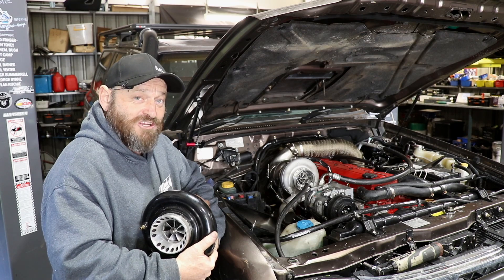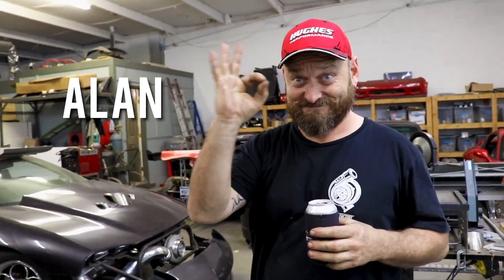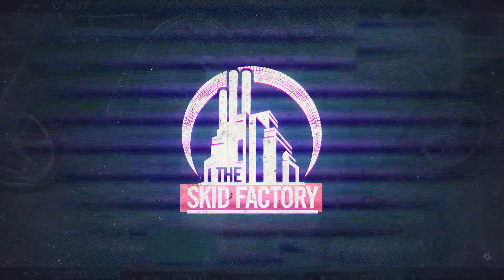Today on the Skid Factory we're chasing efficiency. Welcome back to the Skid Factory. If you caught the last patrol episode where we talked about the car and what we liked and didn't like, you would have heard me mention that I was going to change a couple of things.